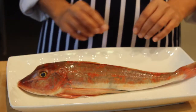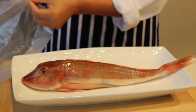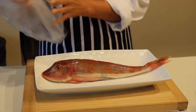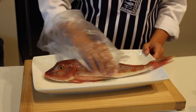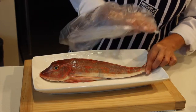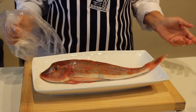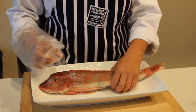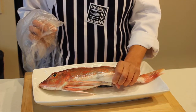Then the next thing I do while I'm in the market is I actually pop my hand into a bag and I just run it down the fish to make sure that the fish is lovely and moist but not slimy and tacky. So when you pull your hand away nothing should come away with it. The next thing I do is I check the texture of the fish. The fish should be lovely and plump and when you give it a gentle press it should spring back to where the indentation was.